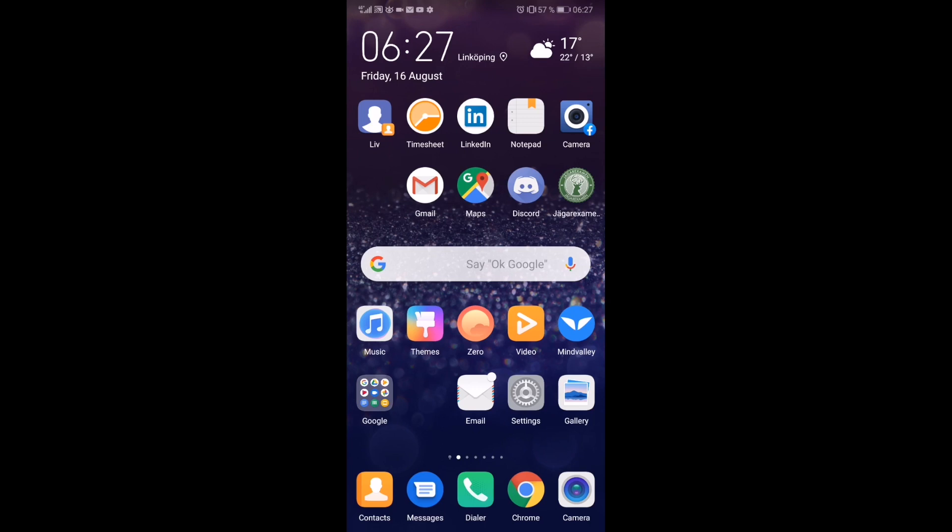Hi everyone and welcome. My name is Andreas Wotts and in this tutorial we're going to learn how to split screen on your Huawei P20 Pro in 2019.